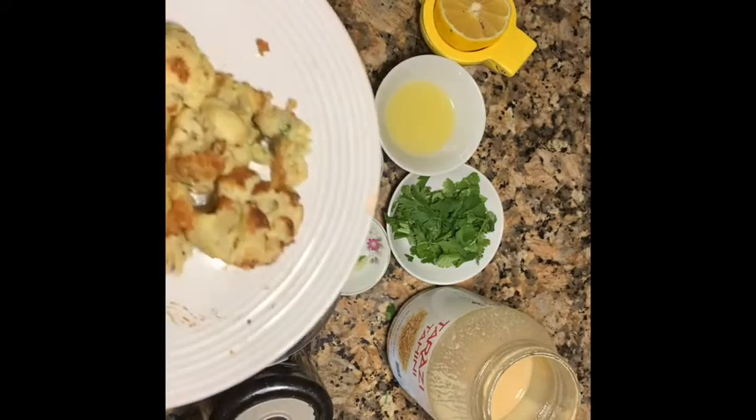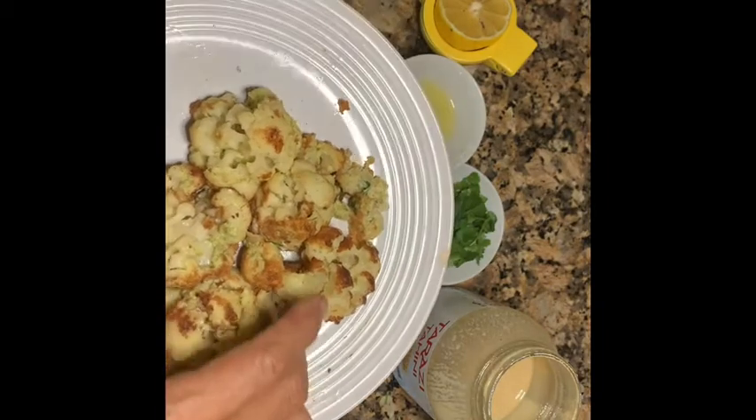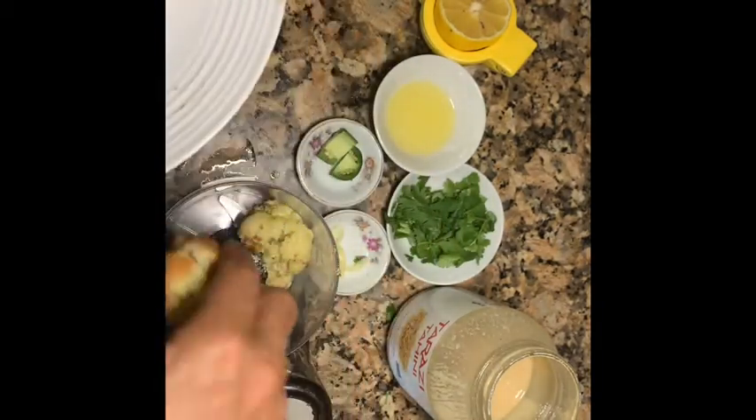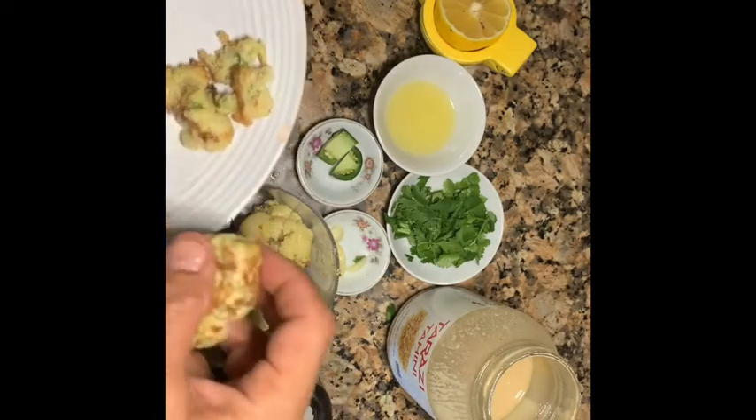So you bake the cauliflower in the oven, because if you boil them they become soggy. So you put them in the food processor — it's supposed to be a little bit lighter in color, but it's okay, it just happened.